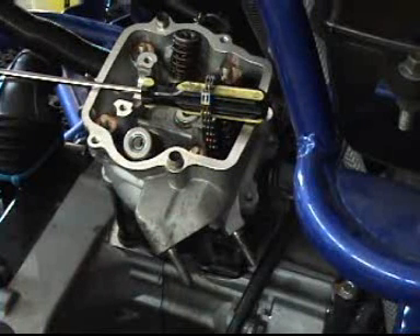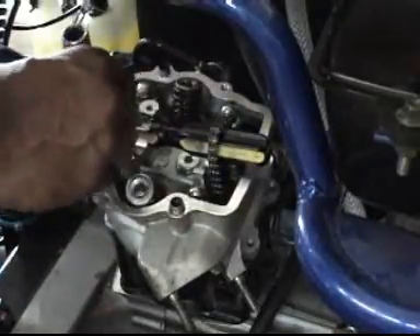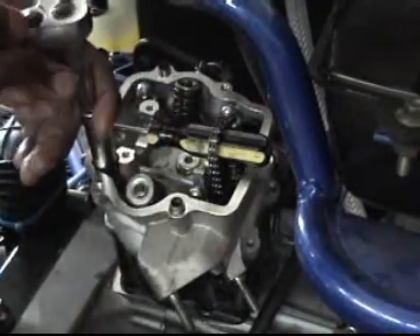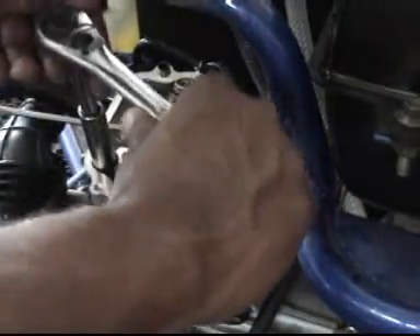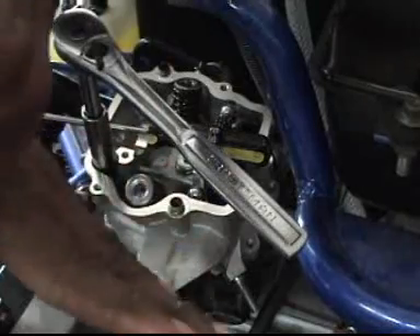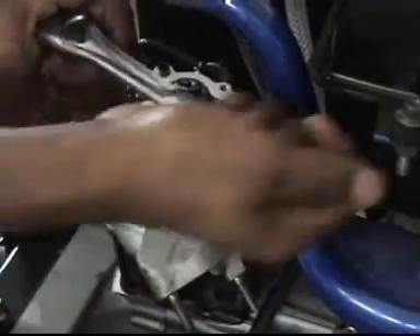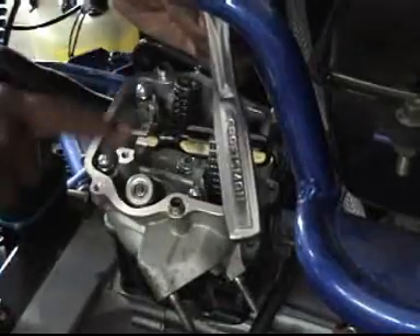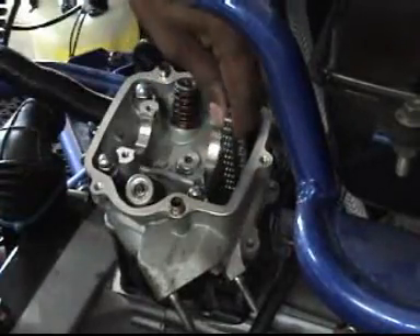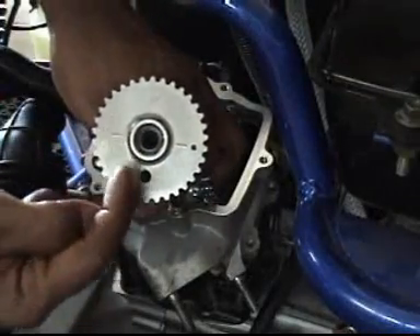We're still pulling the chain through the head and we're going to adjust the valves and connect everything. Then we're going to connect the timing chain. After we adjust everything, we're going to connect the timing chain to the camshaft. Everything's been tightened — now go find the cam, put the cam back in. The stock cam should work just fine with this upgrade kit.